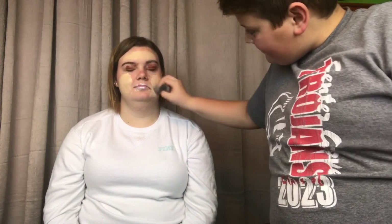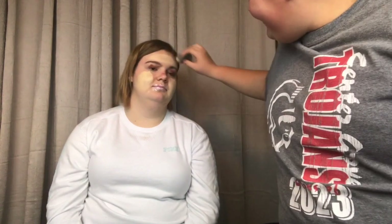Oh snap. Okay, okay, now this side. Get on the forehead, man. This is not how I expected it to look.